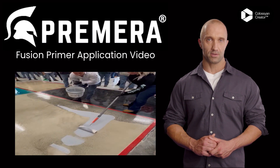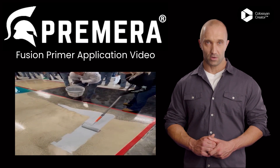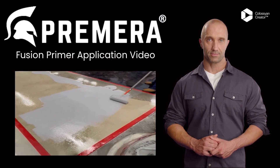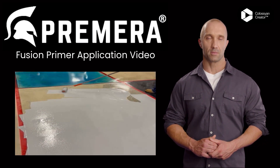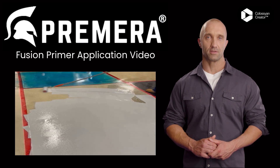It is important to remember that once the Fusion Primer becomes tacky, you have a 90-minute window to apply your topcoat. When planning your job, only apply as much Fusion Primer as can be topcoated in 90 minutes. For example, if you can apply 1,000 square feet of epoxy in 90 minutes, do not apply more than 1,000 square feet of Fusion Primer at a time so that you don't miss your application window.